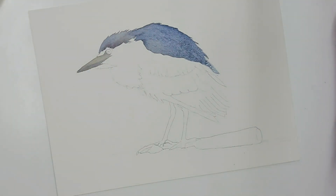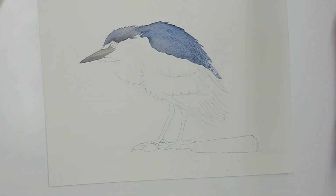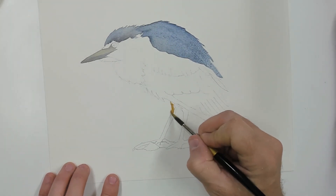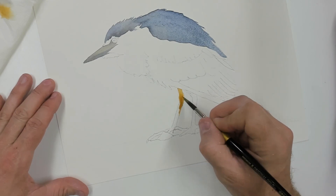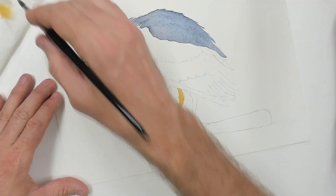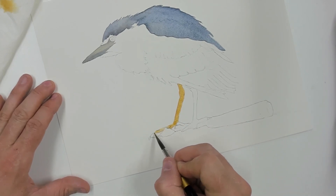We're almost done with that whole first layer and he's starting to look very nice, starting to look like a bird. I don't think I've mentioned — the paper I'm using is Arches paper, 140 pound cold pressed, and I like it very much. Here I'm just putting on some base color for his legs — this is just some straight yellow ochre on those legs, right down to where he's standing on that little stick or twig, all the way along his toes.